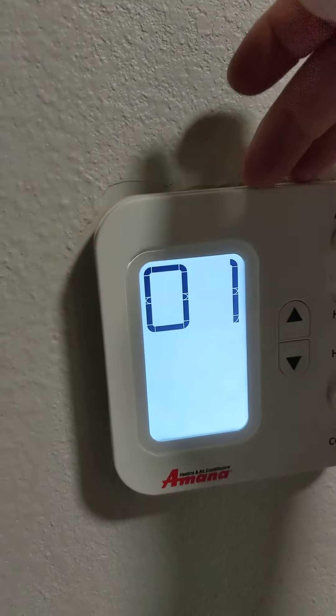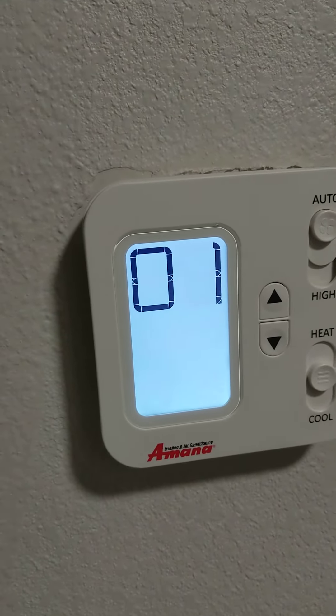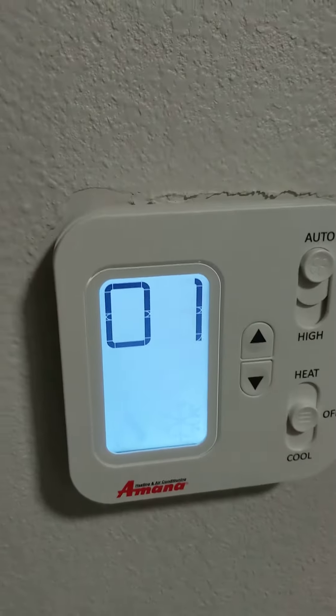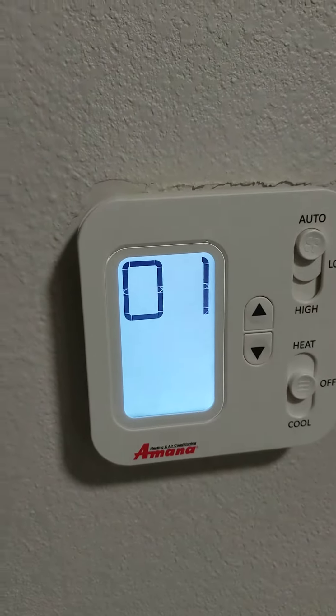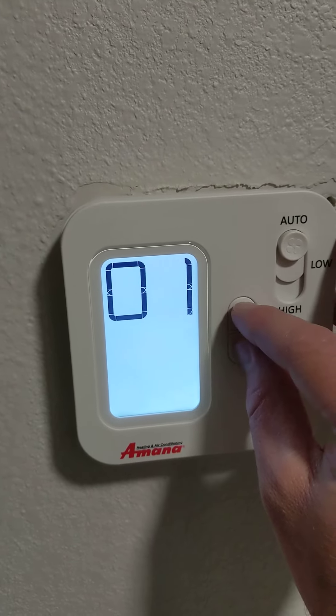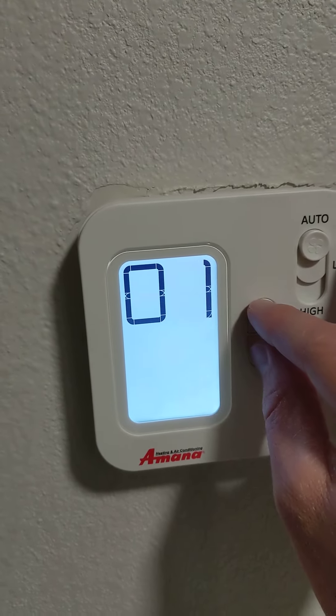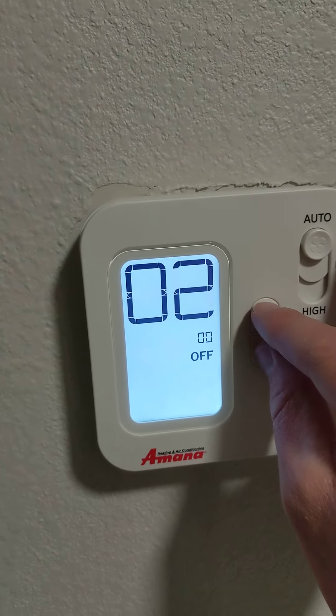I tried to pop the panel off just to check and there was no reset buttons back there. Sometimes they put VIP buttons back behind the panel on the circuit board, but this one didn't have that type of setup. Once you're in here, to change these menus, you hit both up and down arrows at the same time. So you held them down to get into the menus, now you tap them to go through the menus.